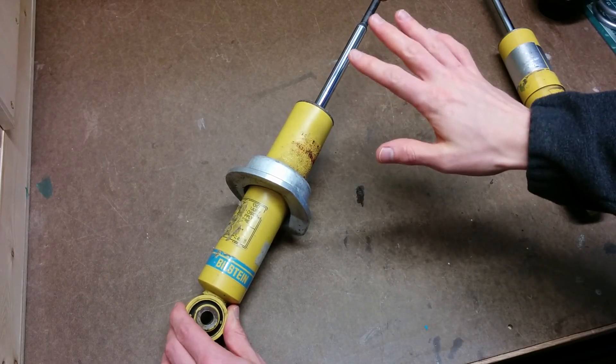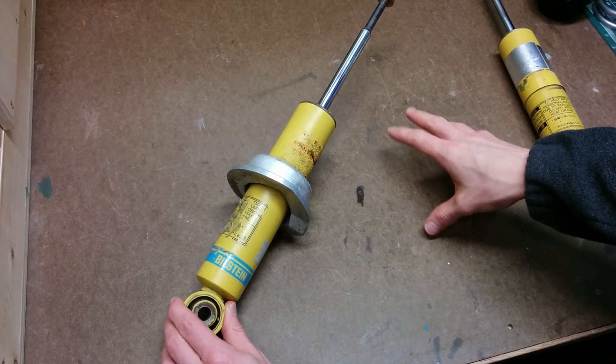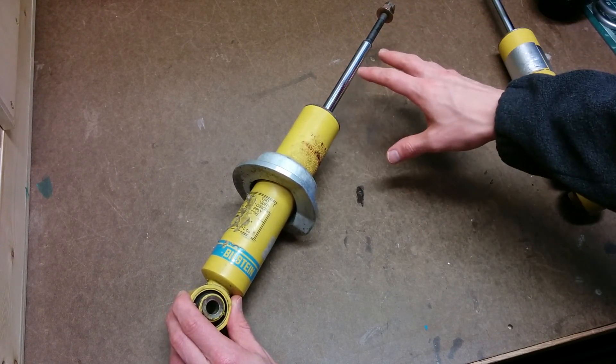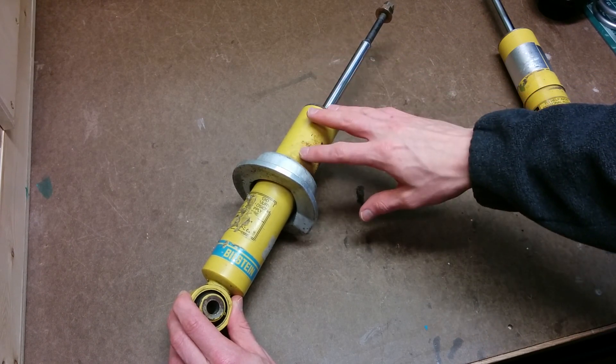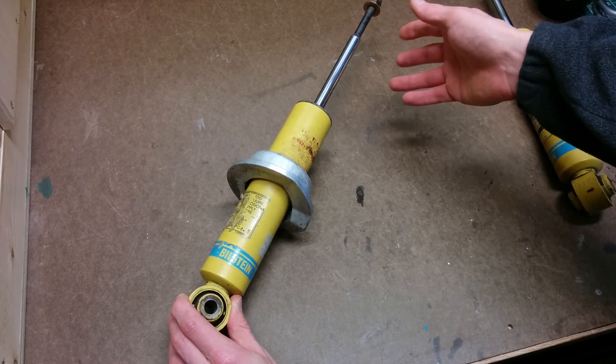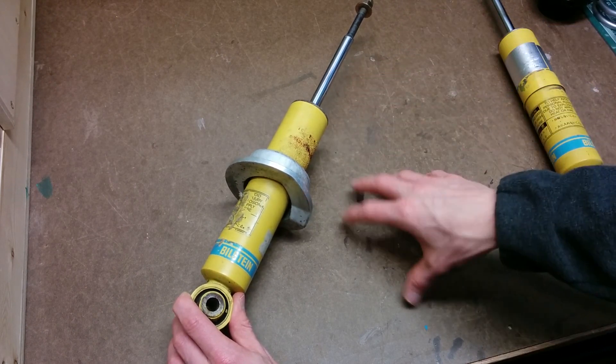To prepare your shock for the coilovers you're going to want to completely disassemble it. Take off the nuts, the top hats, the bushings, the spring, the dust boot — get it down to the bare shock. Save the top hat and bushings; you might reuse those later. Everything else you can throw away.